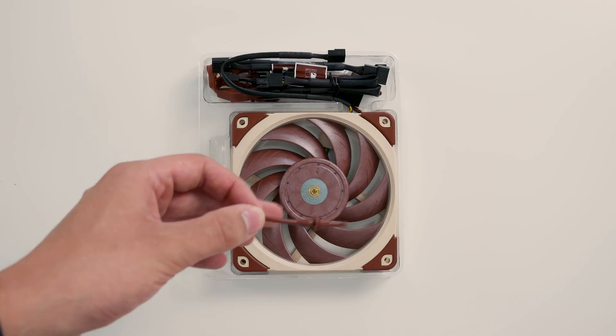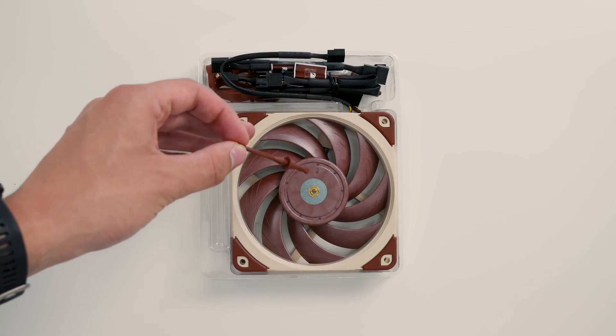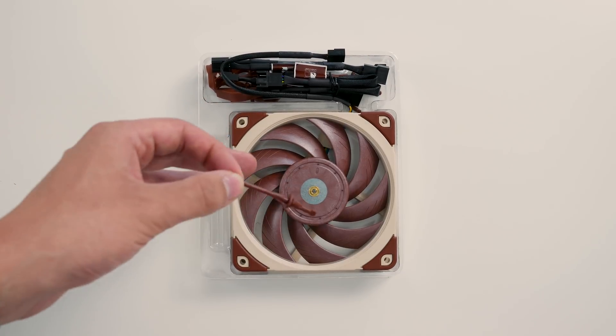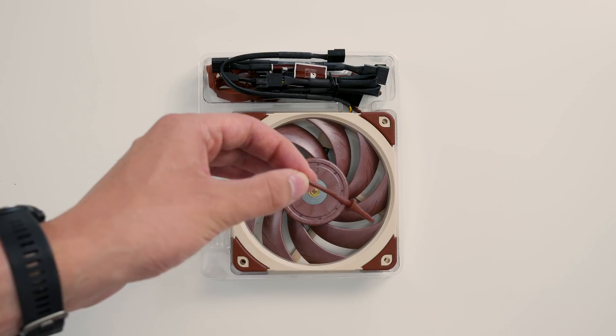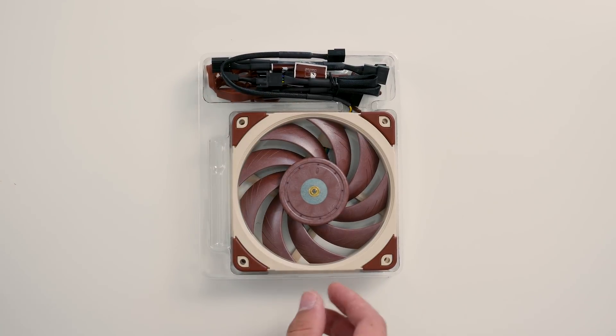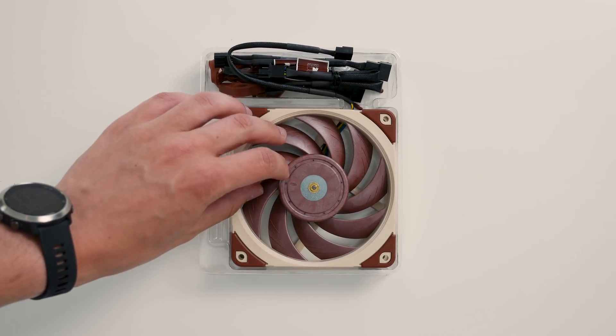These vibration damping mounts will cancel out vibrations, because as we'll see in the testing, the fans themselves are slightly louder than others. But because you have these mounts in an actual use case when you mount them to a heatsink or a computer case, they're going to be a lot quieter than other fans that don't have these vibration dampening mounts. And you can see the fan itself here, made from that Sterox material.